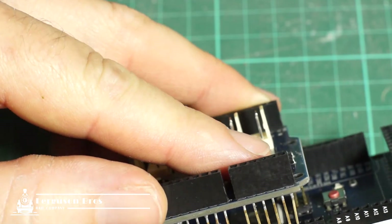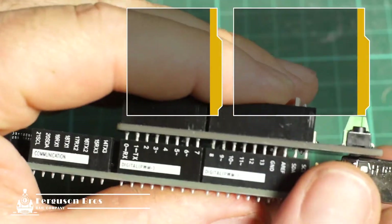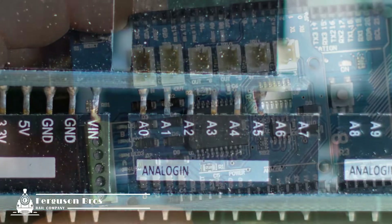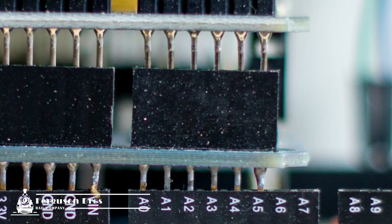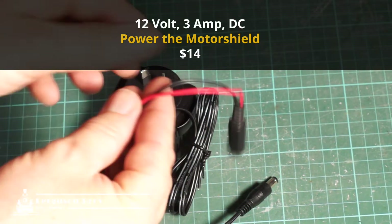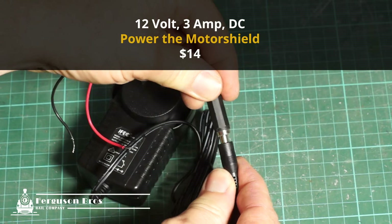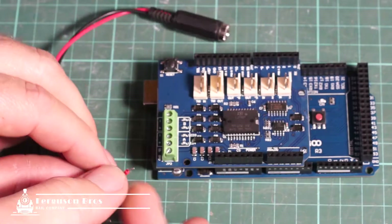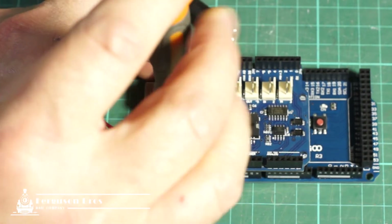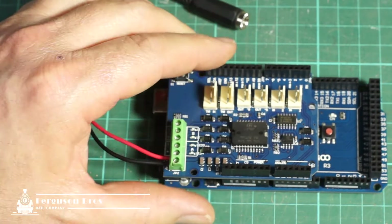Now we can carefully join the motor shield onto the Mega by starting on one side and gently easing all the pins in. The cards are cut like an arrow shape, which helps you align them in the right direction — also check the pin markings; for example, A0 to A5 should line up on all three cards. The DCC guys recommend a 12V 3A DC power source for the motor shield if you're planning to run a few locos concurrently. I had a plug in my parts box, which allows me to disconnect the electronics completely from the program track — I just like to keep things tidy.